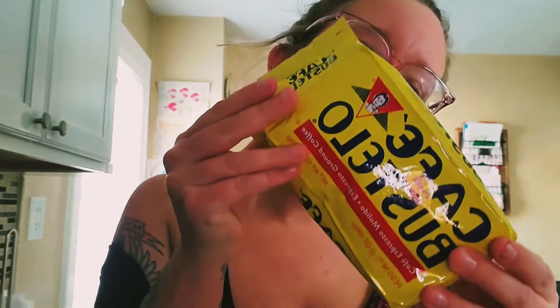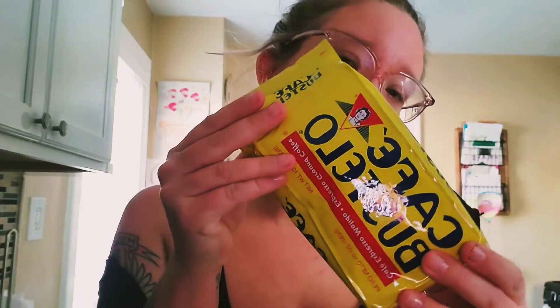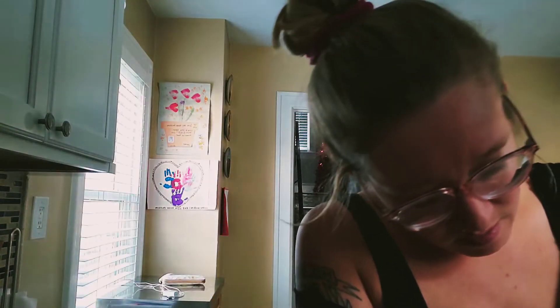Alright, so you need Cafe Bustelo. It's ground espresso coffee. You're going to need an espresso maker. Mine came with this little sugar whipper — it's called the froth jug. And then you need sugar.